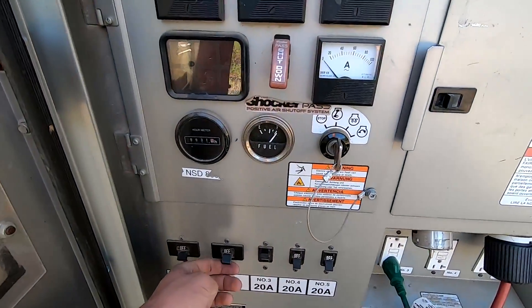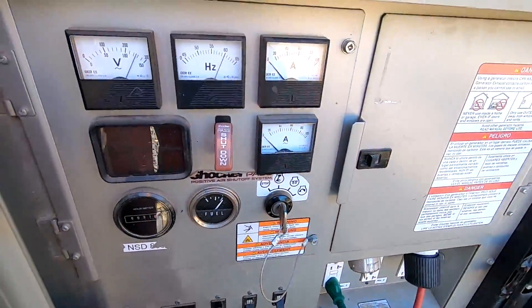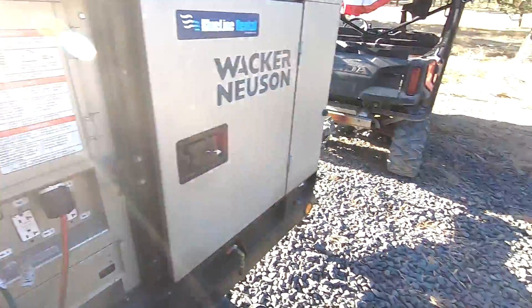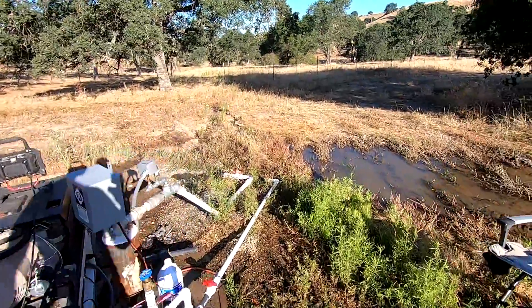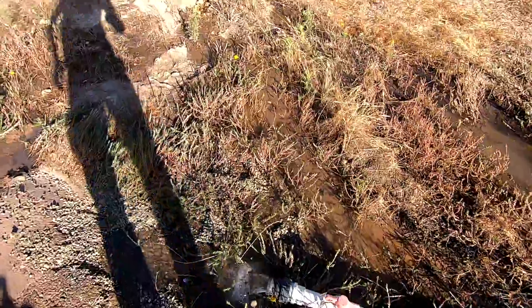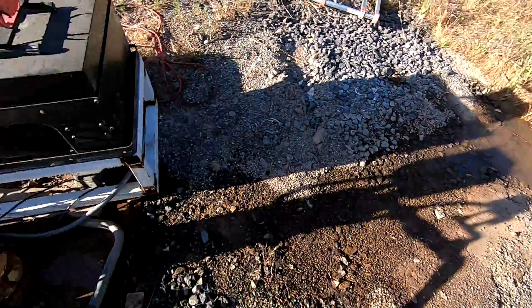I'm going to go ahead and flip on this 30-amp breaker, which will start the well pump itself. So if we come back over here, I have water coming out of this pipe right here from the well, and that's coming out of the ground 540 feet down.